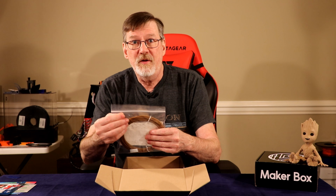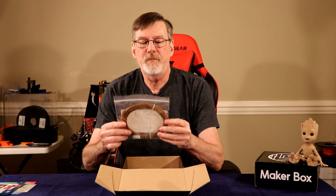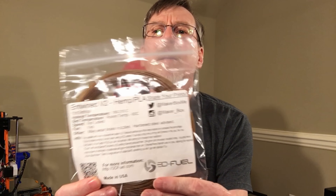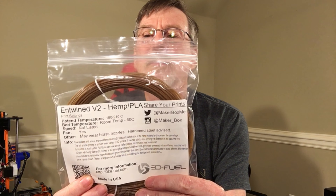Filament number one, bag one: Entwined V2 Hemp PLA. It has a hot end temperature of 180 to 210°C, bed temperature room temp to 60°C, no speed listed, fan yes. It may wear brass nozzles — hardened steel is advised.